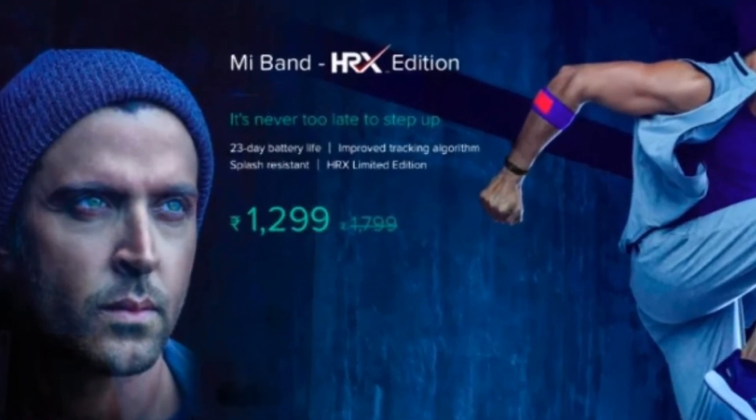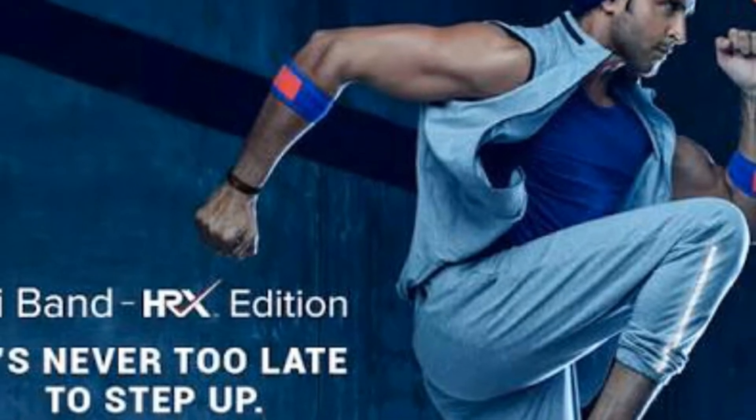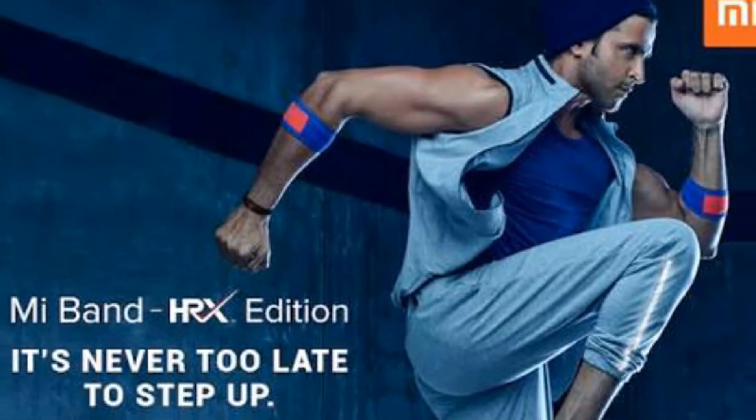But there are some downsides of this HRX Edition. First, it doesn't come with a heart rate sensor, and also it does not sport the rubber strap like its predecessor, Mi Band 2.